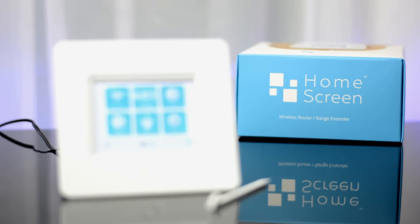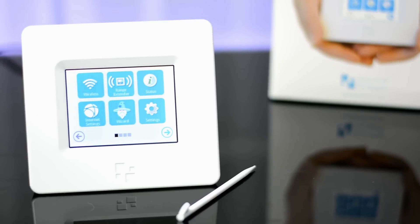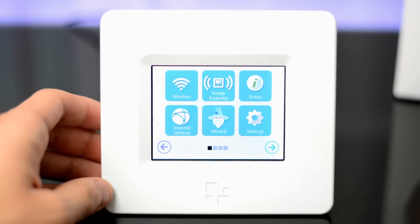I actually used to have this problem where I didn't really get fast internet in my basement because my current router kind of sucks, but I was able to solve it with the Home Screen, and now I get much better reception down there — it works really well.